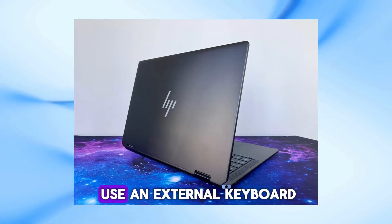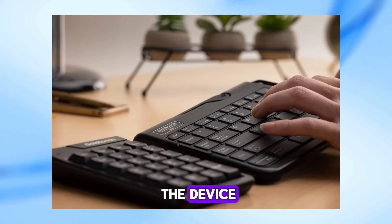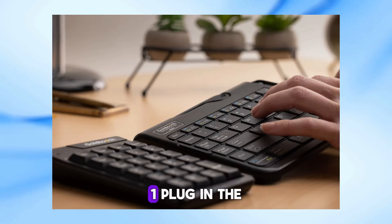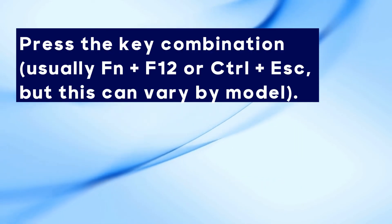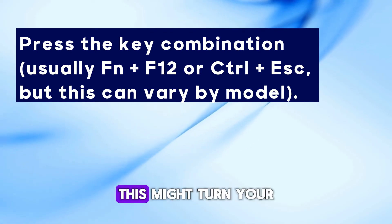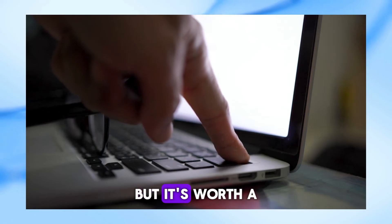Another method is to use an external keyboard. Some HP laptops allow you to power on the device using a specific key combination on an external keyboard. Plug in the external keyboard to your laptop, then press the key combination — usually Fn plus F12 or Ctrl plus Esc, but this can vary by model. This might turn your laptop on, though it's not guaranteed to work on all models.